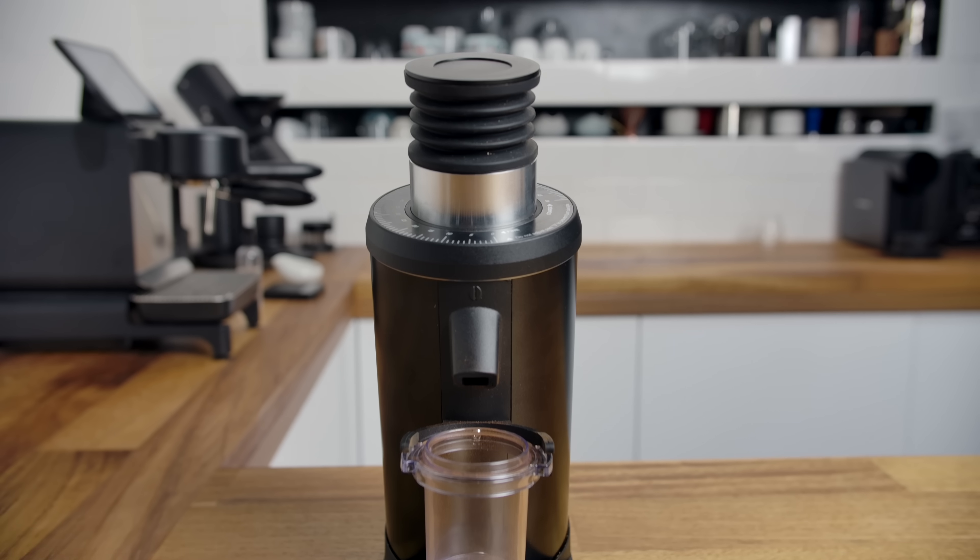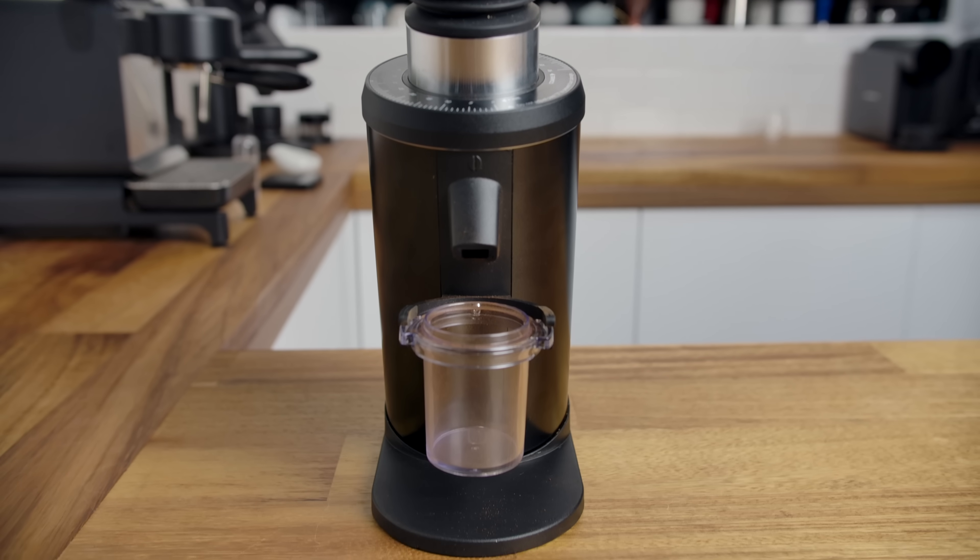Hi there. Today we're gonna look at this little grinder right here. It is the DF64, or the GI OTA, or the Solo, or the Chirin. It has a lot of names — it's the same grinder. It's really, really popular right now, a lot of interest, probably the most requested review on this channel.